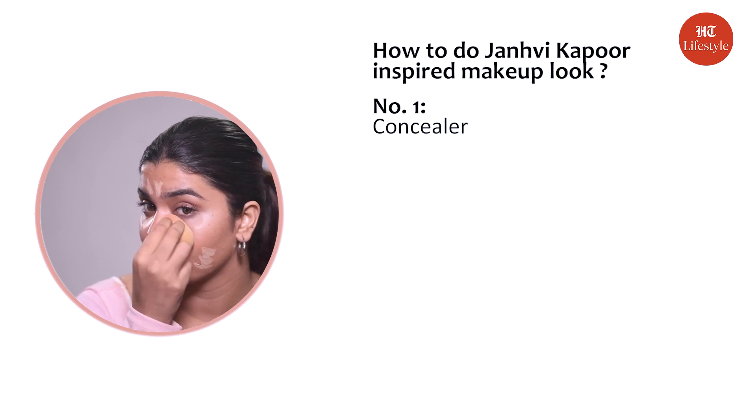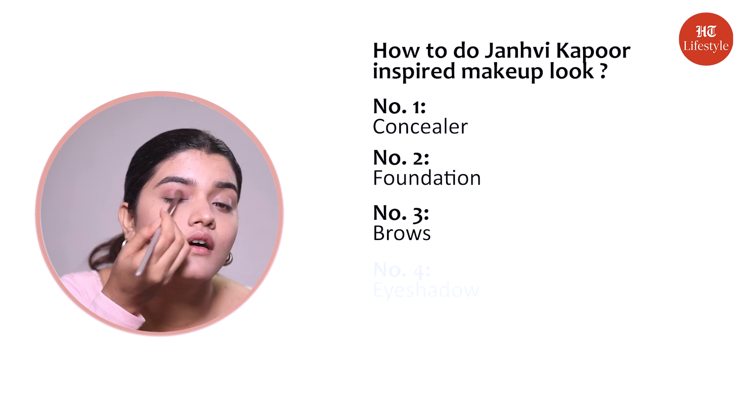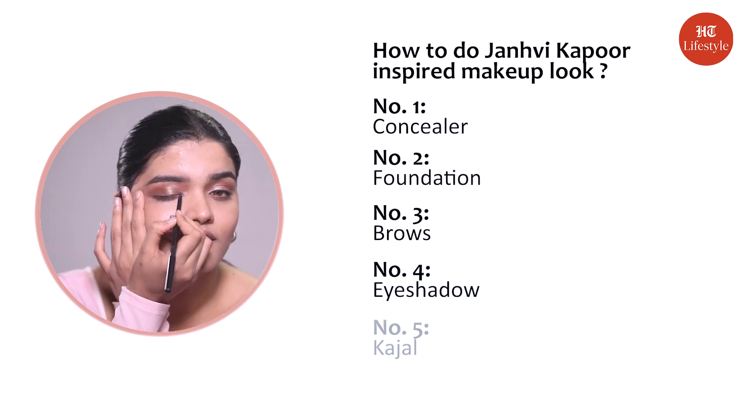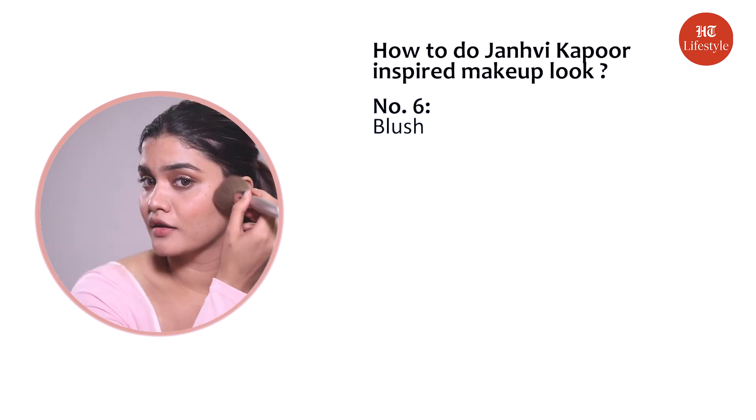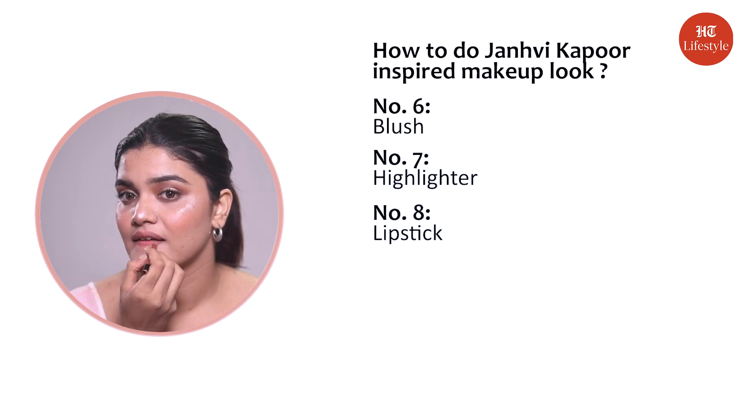Step one: concealer. Step two: foundation. Step three: brows. Step four: eyeshadow. Step five: kajal. Step six: blush. Step seven: highlighter. Step eight: lipstick. Don't forget to share your thoughts and keep watching this space for more such content.